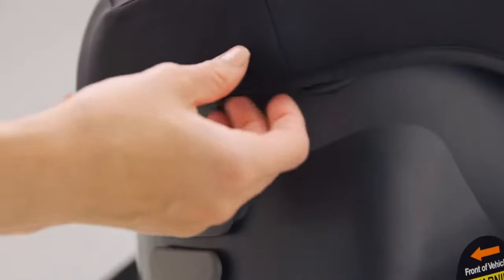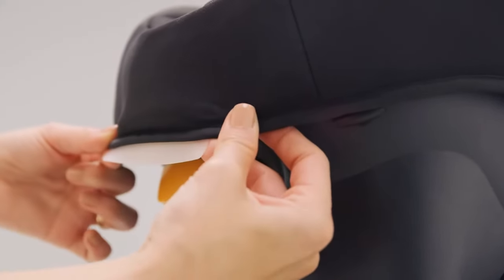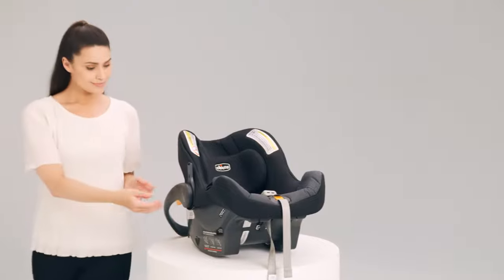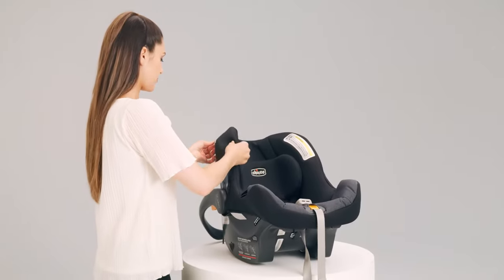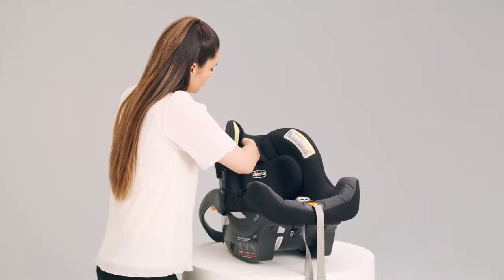Then flip the carrier back over to pull the harness straps out. Start at the top of the car seat, flip the plastic tab from under the lip. Pull out the plastic tab just in front of the handle. Now gently remove the fabric from the top of the shell around the headrest, stopping at the handle.